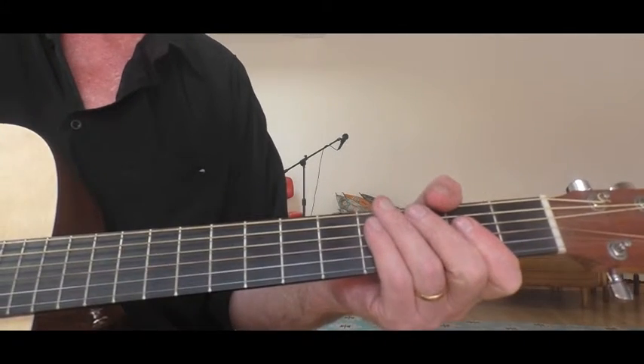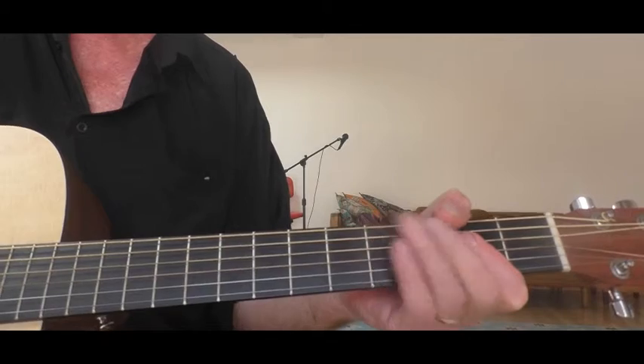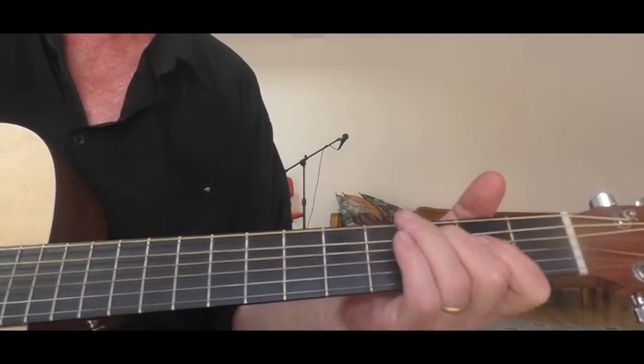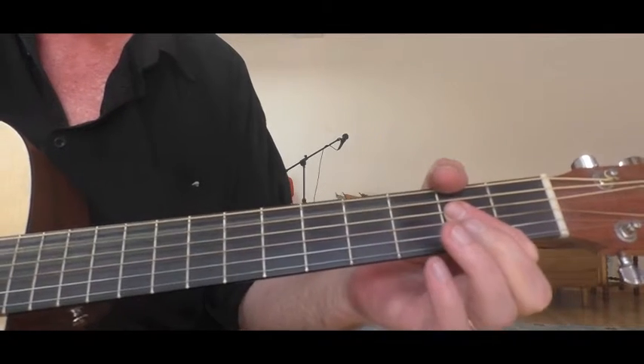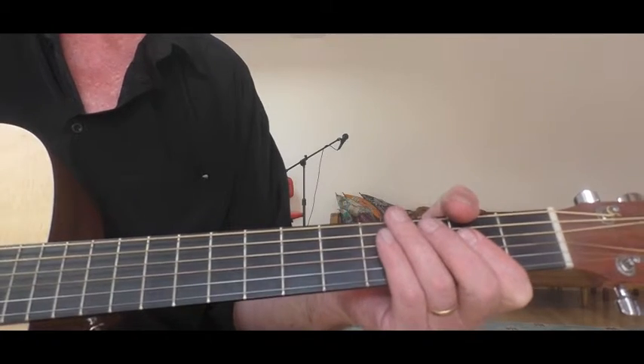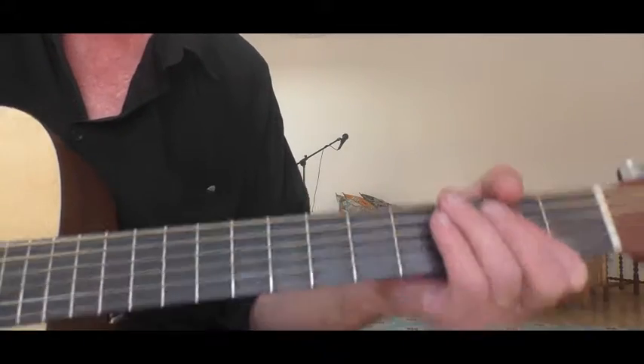That's a variation where I'm actually doing the low A, the high A, and bouncing off the high A a lot.